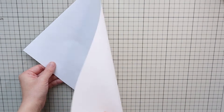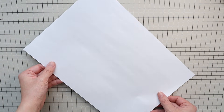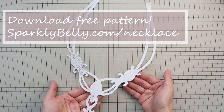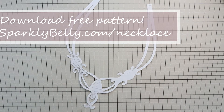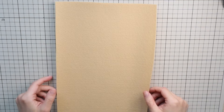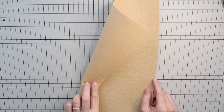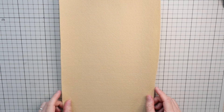To make this sparkly necklace, you need paper — just a regular paper to make a pattern with, or you can download my pattern from my blog for free at sparklybelly.com/necklace. You also need felt: one to two millimeter thick felt in the size of the pattern. A stiffer kind that has some body to it is easier to use for this project.